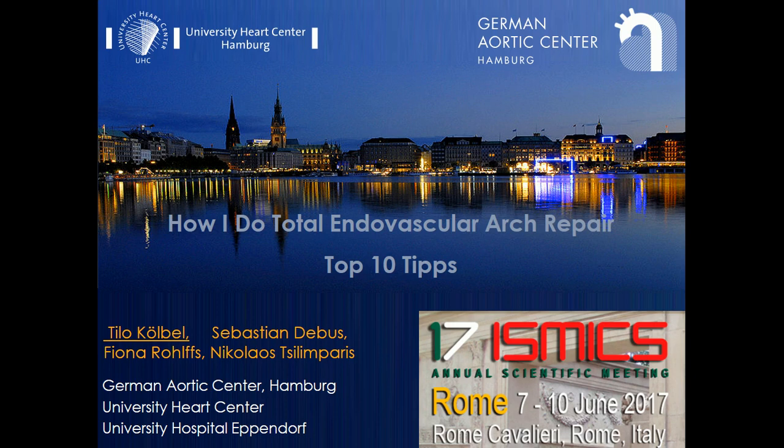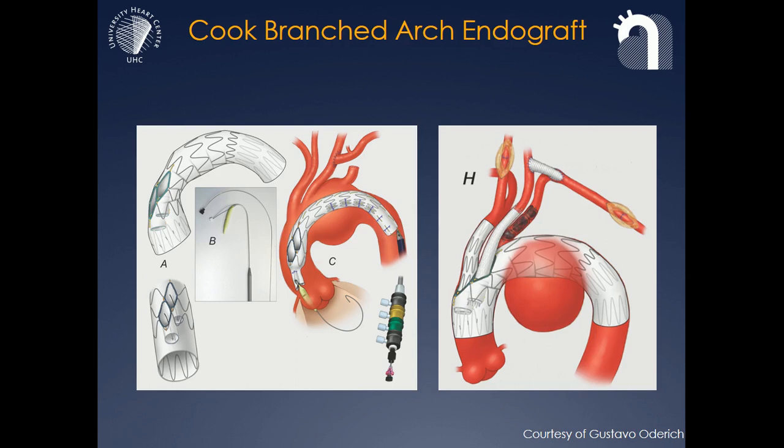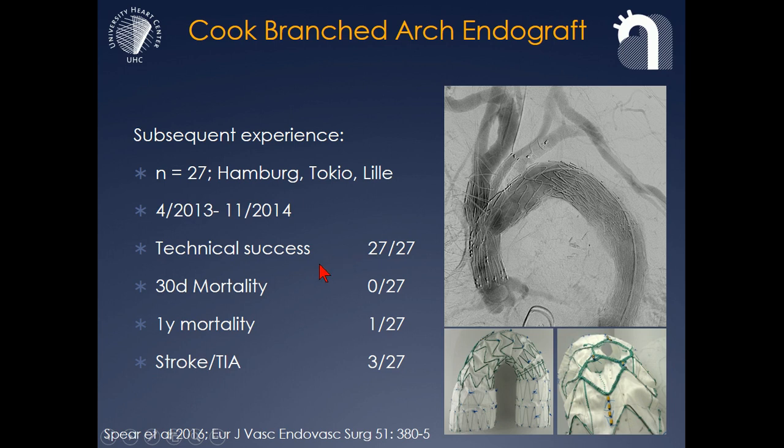I've set this up as the top ten tips for endovascular arch repair from my view. The reason why I prefer the Cook branched arch stent graft — seen here on a drawing from Gustavo Aldrich — is that it is well controlled, and in contrast to other devices, it can be released in a staged fashion so parts of the stent graft are still restrained while you are able to manipulate them. The recently published experience with about 30 cases from three larger centers has shown it can be done with low mortality, even though patients usually have high age and high comorbidities.